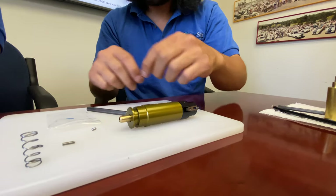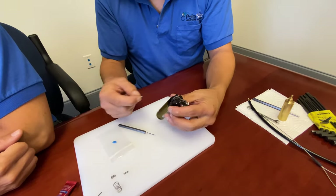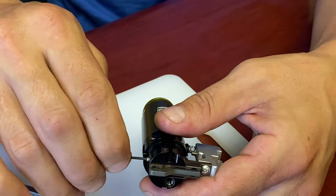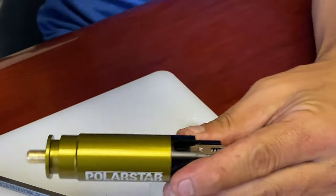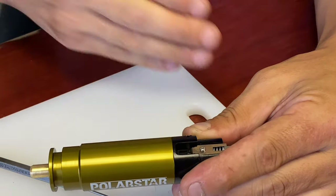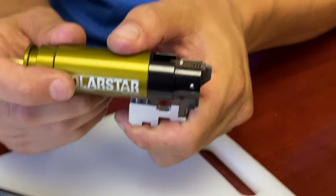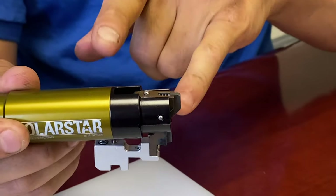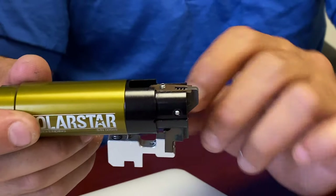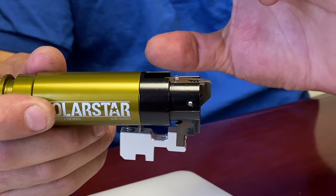The sear adjustment screw basically allows you to reduce the trigger pull length — the length you have to pull the trigger before it fires. You're moving the release closer and closer to the edge so you're just pushing it over the edge to release. As you do that, the disconnector is going to rock up with it. So in order to reset them back into balance, you need to adjust the disconnector to account for how much further the sear has been preloaded up.